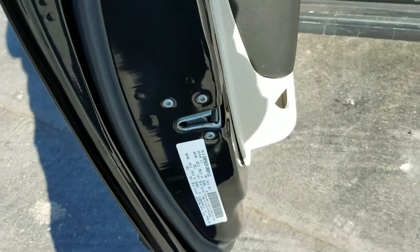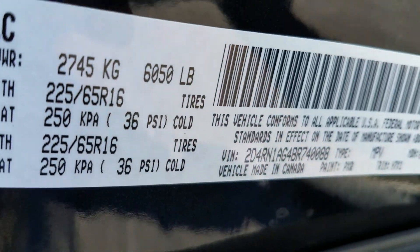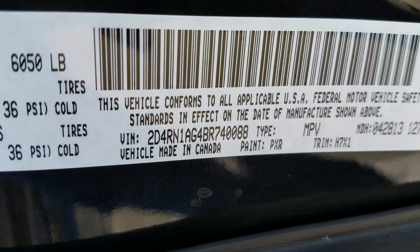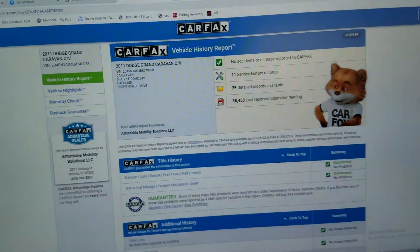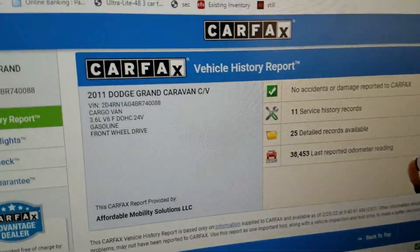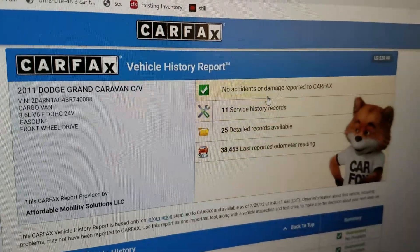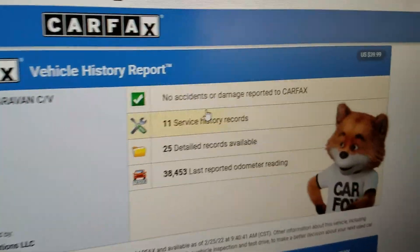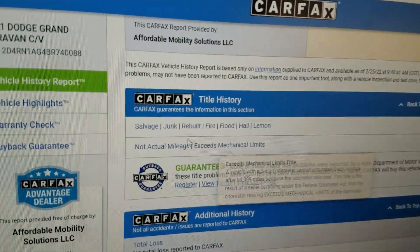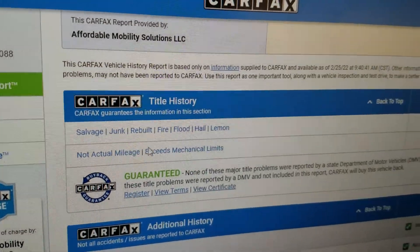Before I show you the interior, we always show you the VIN number so you know I have this vehicle in my possession and that this is not some internet scam. We then run a free Carfax report — you can see this vehicle shows no accidents or damage and 11 service records as we scroll down.